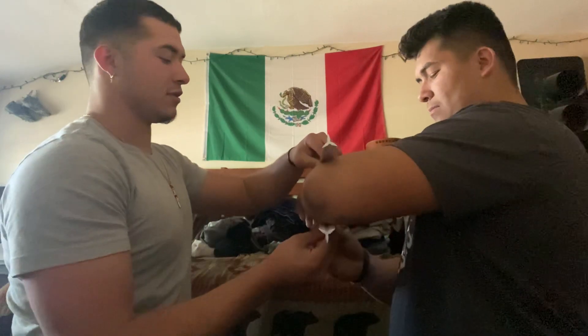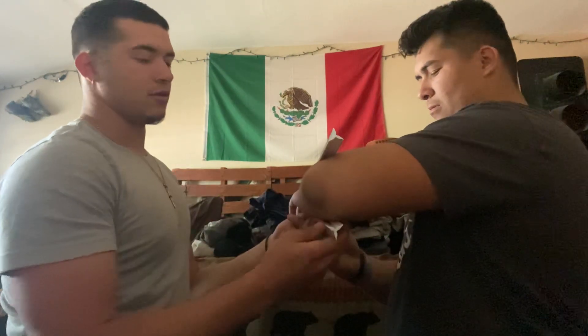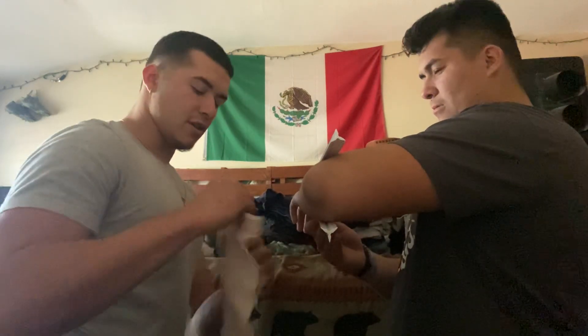Now I'm going to splint it up so he'll be all right. Use these rulers and a wrap.